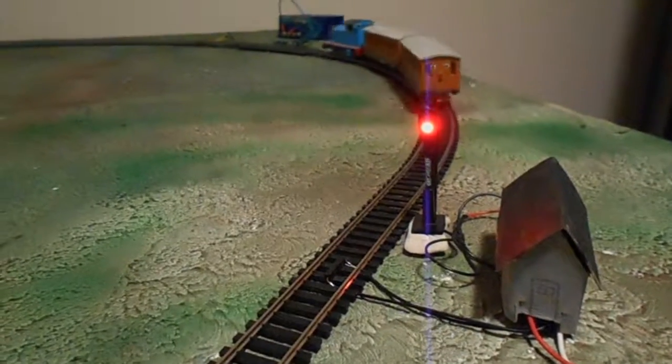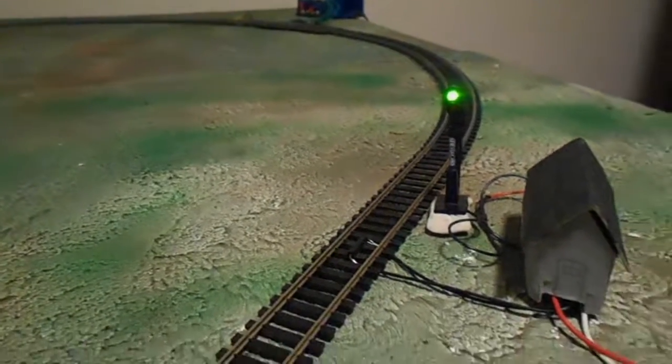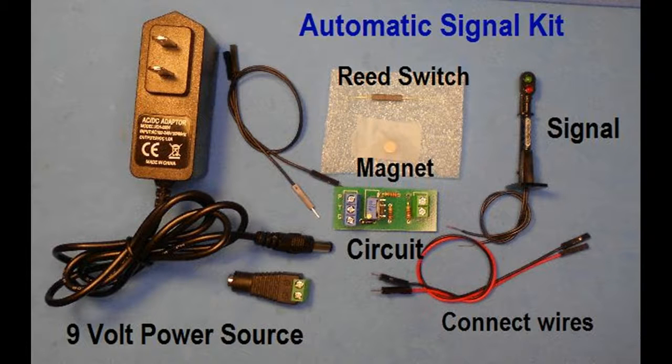The power for this operation is a 9-volt DC power adapter wall unit rather than a 9-volt battery. While a battery will work, its lifespan has been found to be short at around 12 hours of continuous use and is not recommended. The kit is also available with and without the power source, as one adapter unit can power up to five signals using a power distribution board. This power distribution board is also available at the website and is explained in a later project.